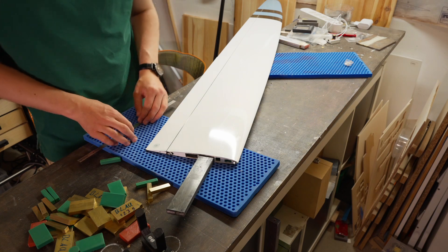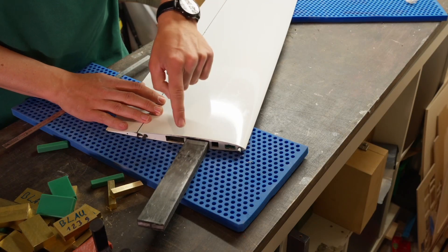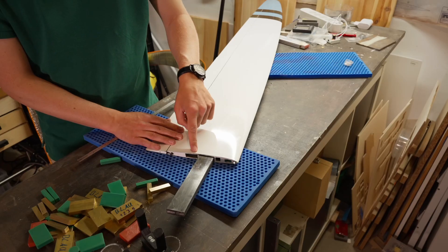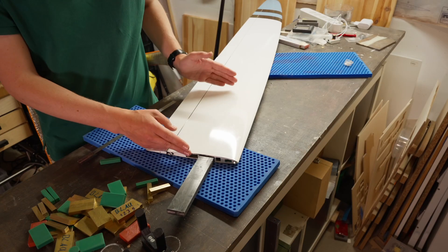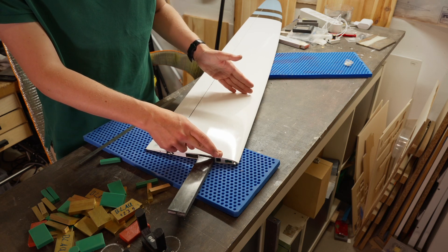As I already showed you in the last video, the pockets for the ballast are positioned in front of the wing joiner and in the back of the wing joiner. The pockets on this glider are 300 millimeters long and 250 millimeters long, so a bit shorter in the front.